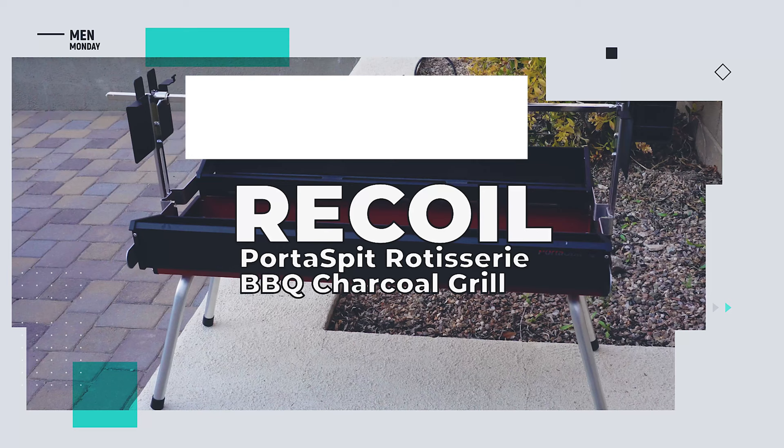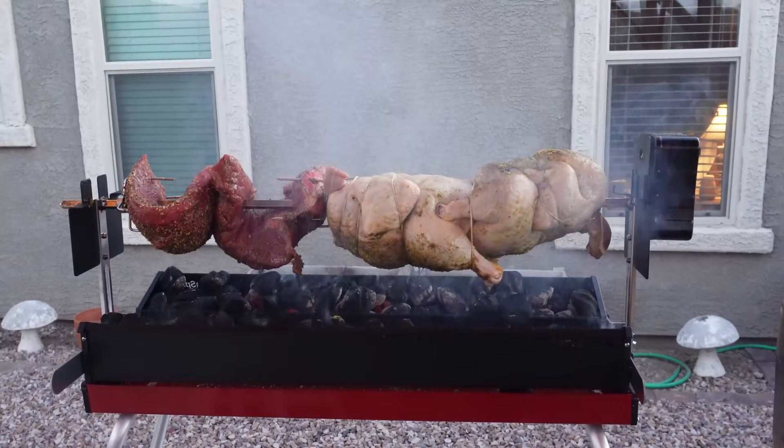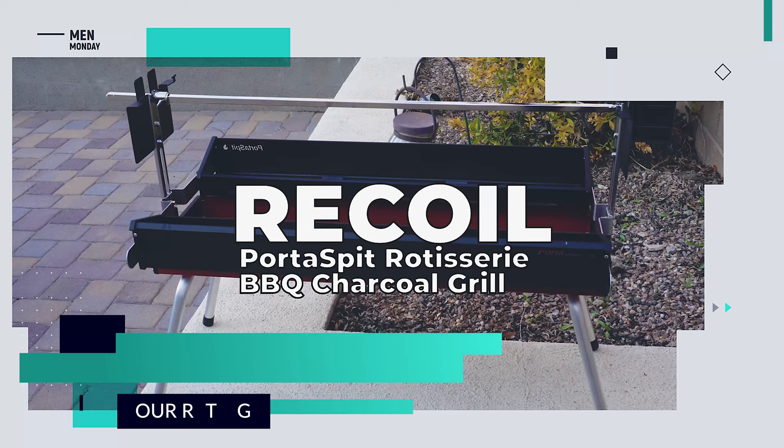So what's the verdict? We love this thing — the perfect way to level up your barbecue skills. We give it 5 out of 5 stars.